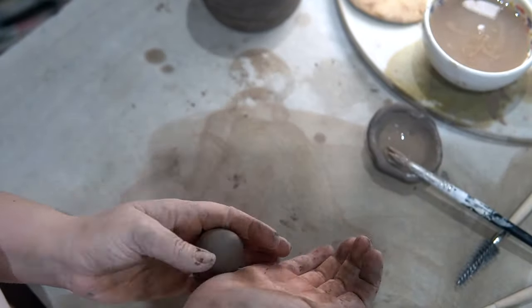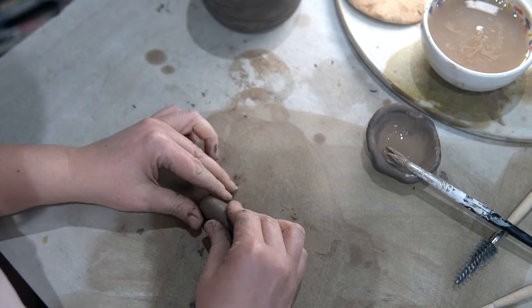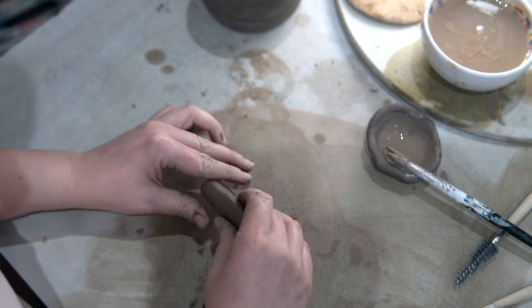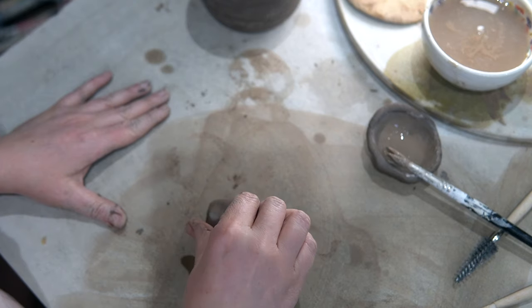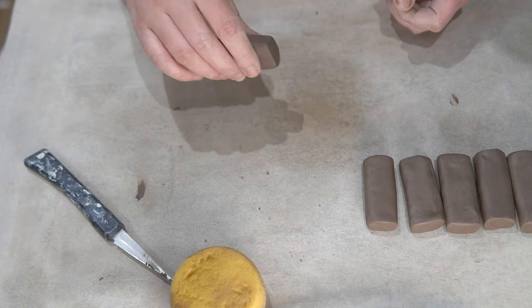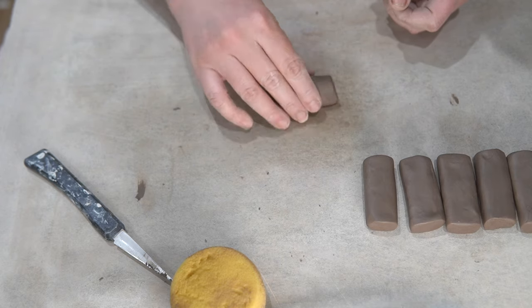To get us started, you're going to need your clay — make sure it's really nice and soft — a little water, and then when it comes time to attach it, we're going to want some slip and a scoring tool. I use about 50 or 60 grams and I start by making lugs or sausages of clay. These are going to be the blanks that we use to make the handles. To get them into that shape, you don't roll it, but to elongate the lugs I simply chuck them on a table at an angle.